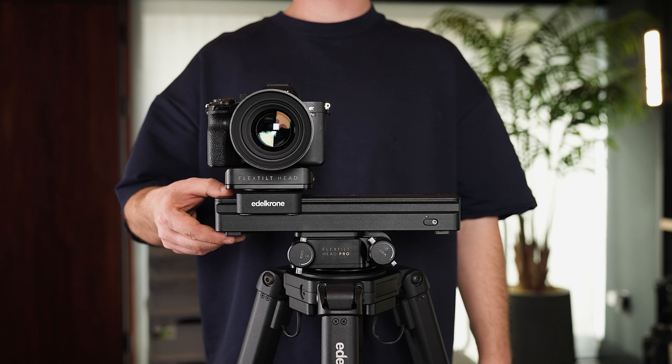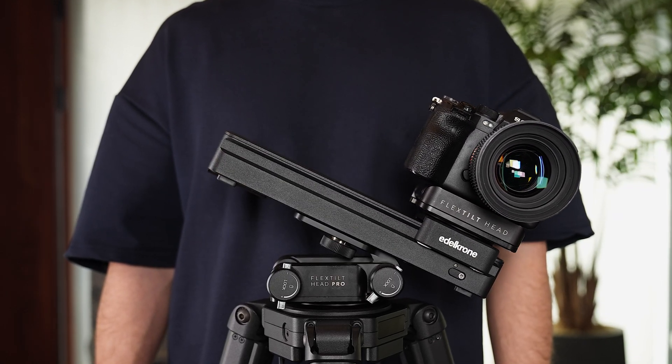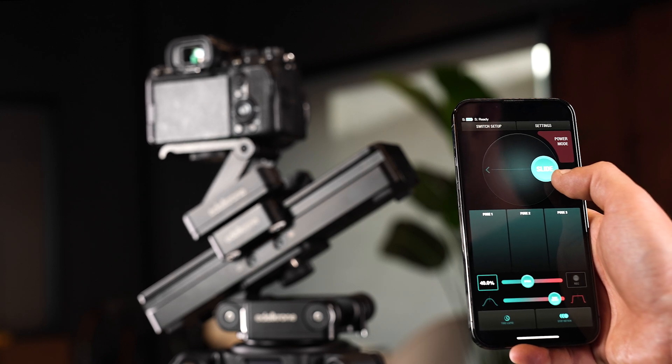When using the SliderOne at an incline, it detects the slope and moves to the lowest point and recalibrates itself. The motor remains locked while on an incline and cannot be moved manually. It can only be moved remotely with the Edelkrone app.